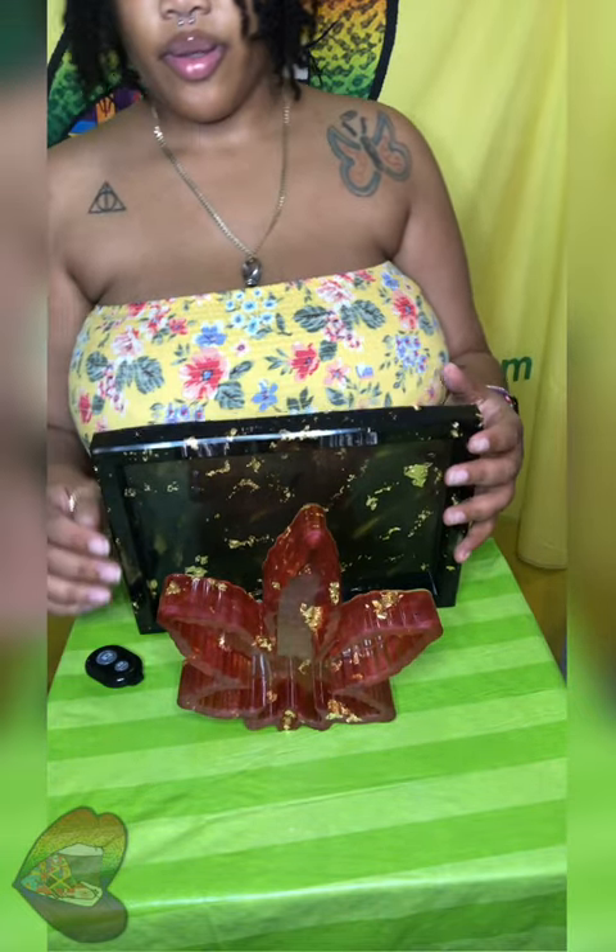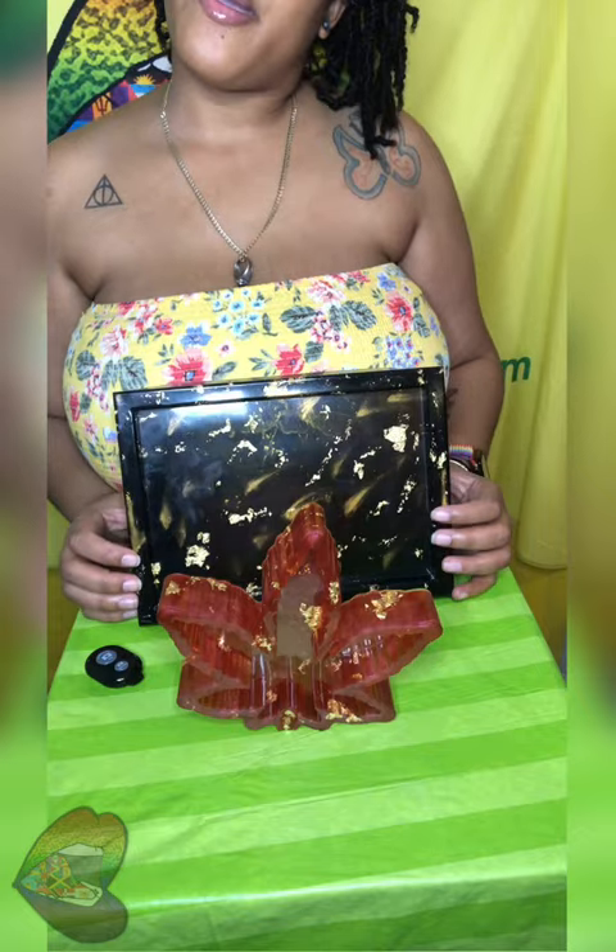Here we are. Got my black and gold rolling tray — black and gold — and this red and gold leaf ashtray. They're gonna be on the website even though they're already sold. I'm still gonna post pictures of them just in case someone sees it and likes it.